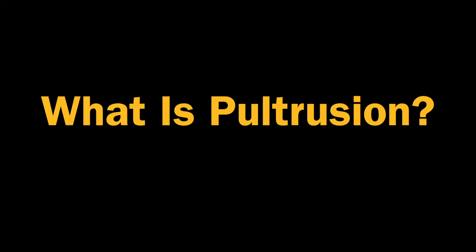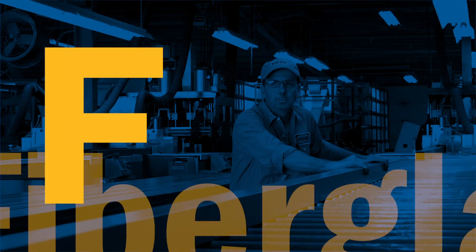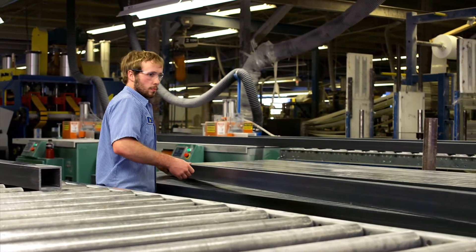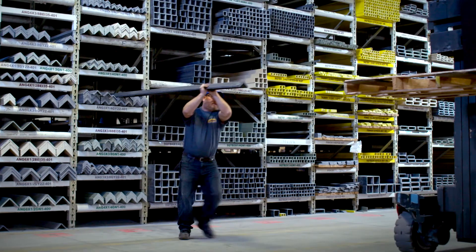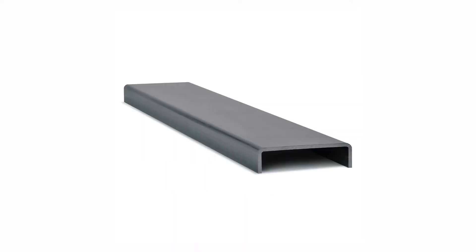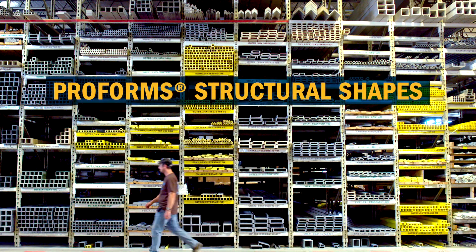What is Pultrusion? Pultrusion is the process used to form fiberglass reinforced polymer, or FRP, into a strong but lightweight profile. This process creates continuous lengths of FRP with a consistent cross-section. The possibilities for custom shapes are virtually endless. For example, Bedford ProForm structural shapes like these are made of pultruded FRP.